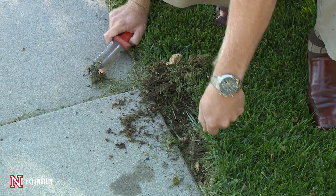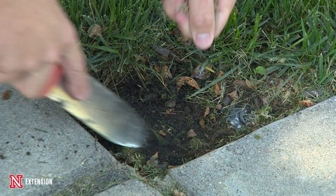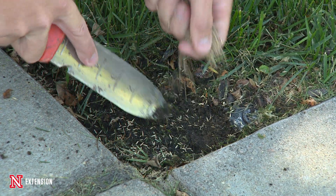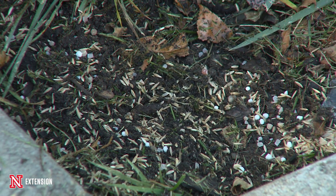What we're going to want to do is go into those little areas — be it a dog spot, some disease, or death maybe from a slip-and-slide in the heat of the summer — rake up that area, put that seed into the ground about a quarter inch deep, sprinkle a little starter fertilizer onto it, and then keep it watered. If it's a small spot, consider using a hand can and watering a couple of times a day.